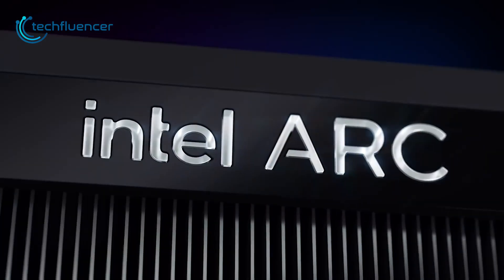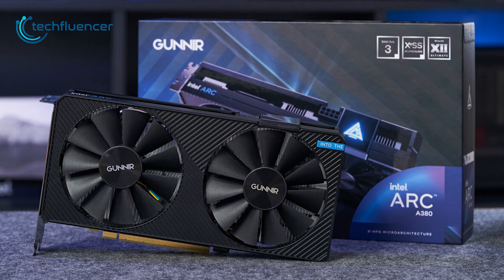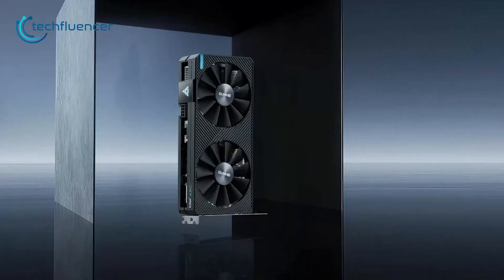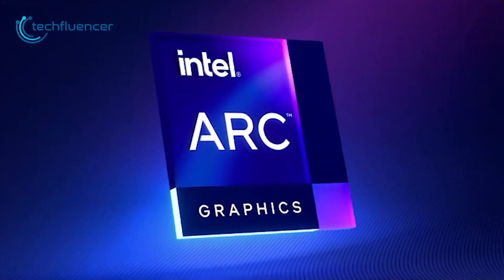The wait is finally over. Intel has officially launched its first desktop Arc GPU. We have the design, performance benchmarks, pricing and more. So without any further delay, let's jump straight into the video.